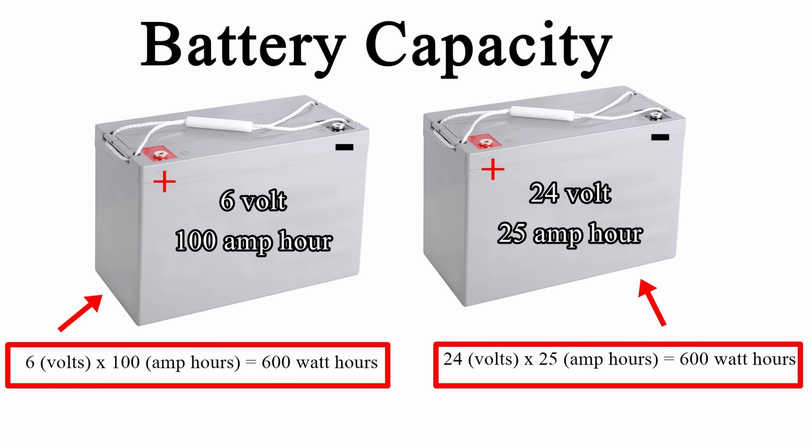Even though these two batteries seem different — the 6-volt has 100 amp hours and the 24-volt only has 25 amp hours — they are exactly the same capacity. Depending on how you wire them will change the voltage or the amp hours in your system.